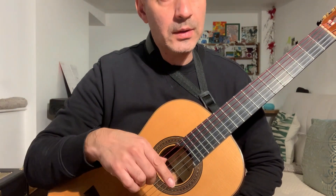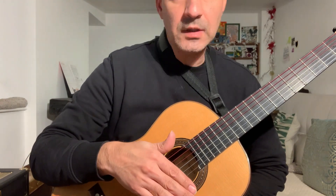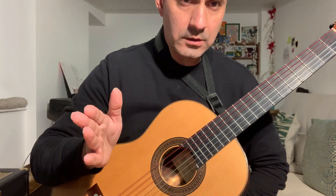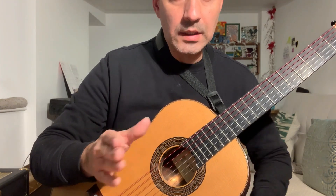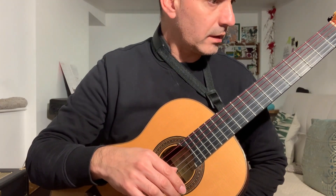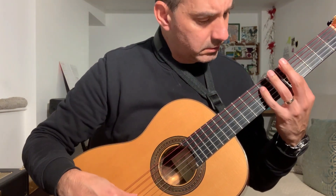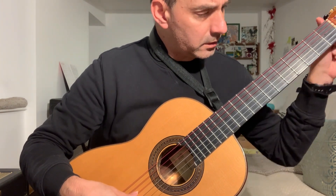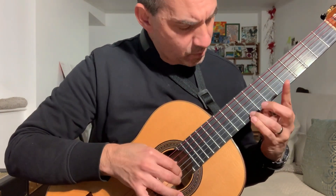You will hear other comparisons on two pieces that I have played, comparing my previous set which was a Hannabach HT815 high tension, and this one. So you can listen to both and compare the sound. Just trying to do something on a traditional tuning.